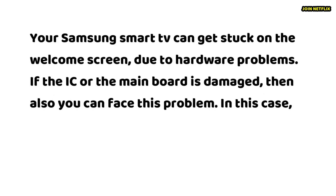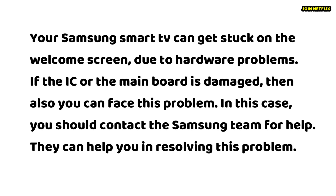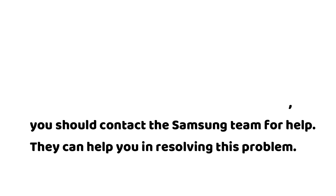Your Samsung Smart TV can get stuck on the welcome screen due to hardware problems. If the IC or the main board is damaged, you can also face this problem. In this case, you should contact the Samsung team for help, as they can assist in resolving the issue.